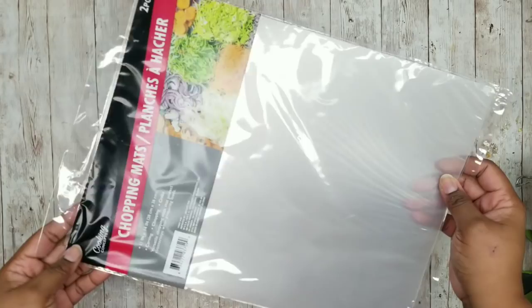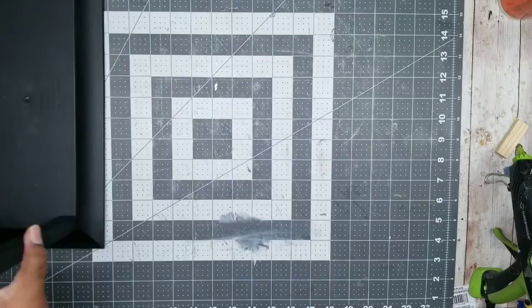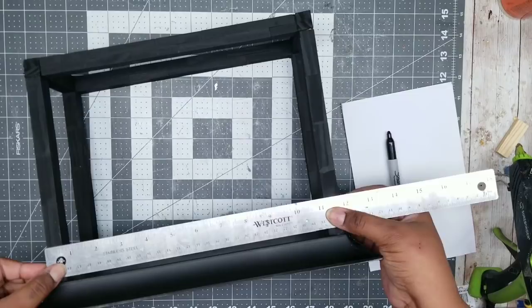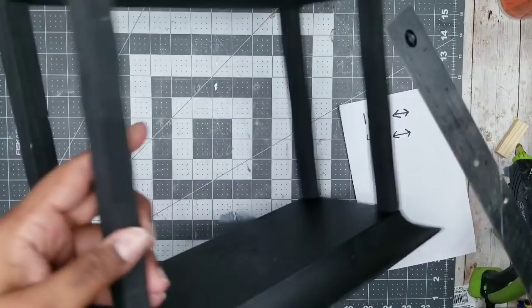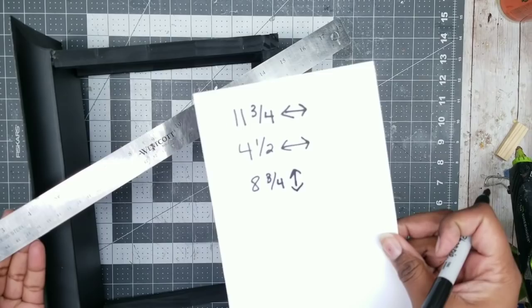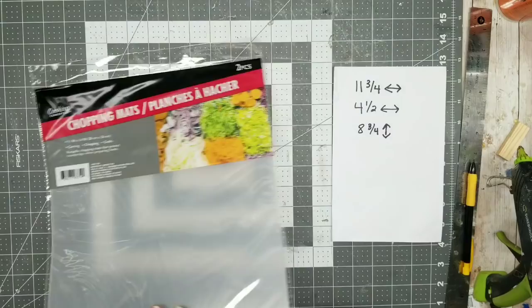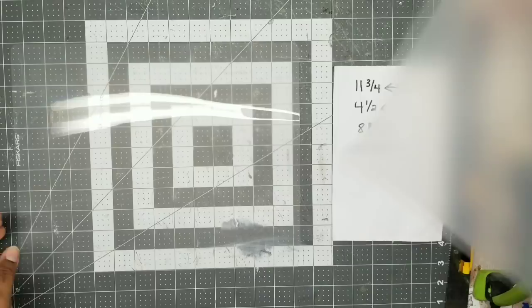To amp up the look, I'm adding frosted windows using Dollar Tree chopping mats — you'll need two packs. Measure the width of the lantern frame: it's eleven and three-quarter inches wide. The side measures four and a half inches wide. The height from the tray bottom to the very top is eight and three-quarter inches. These measurements will differ lantern to lantern, so measure your own. For the front and back panels — the widest portions — you'll need two sheets of chopping mat, each cut to eleven and three-quarter inches wide by eight and three-quarter inches tall.